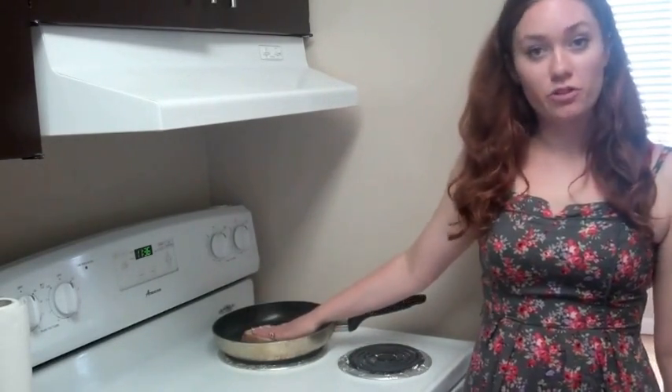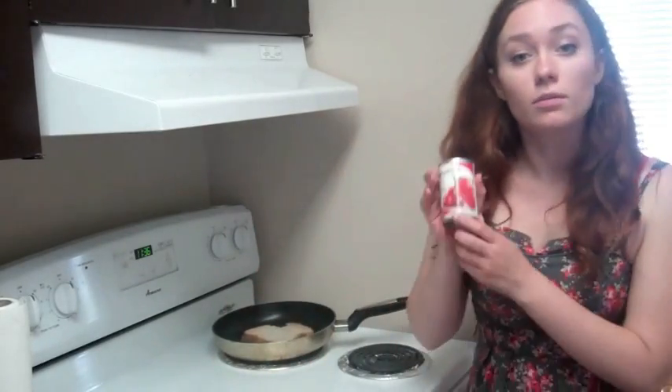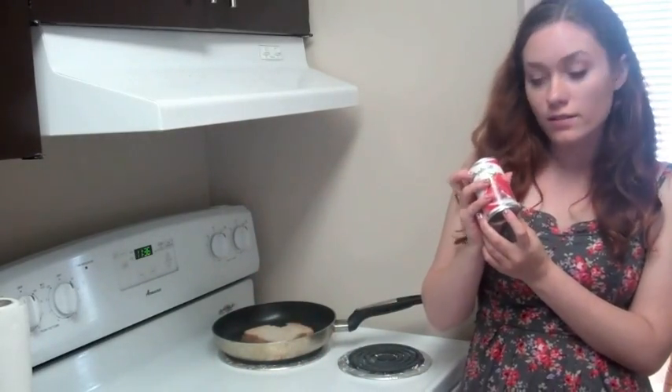And you're going to put the toppings on before you put the second piece of bread on top. First, put on your pizza sauce. Next, add your Italian seasoning.